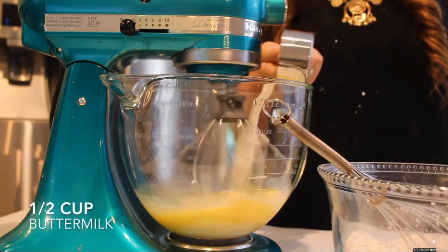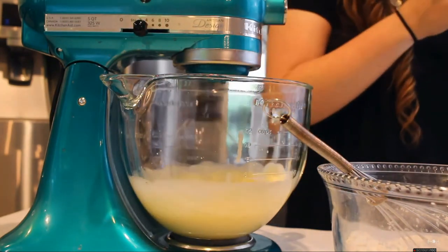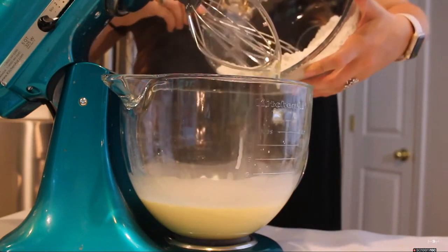I found my butter extract at Publix. Then I'm just going to add half a cup of buttermilk to that, and mix that with my whisk attachment on medium speed until combined.